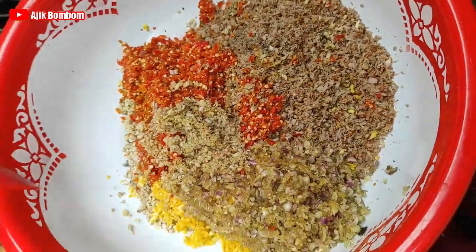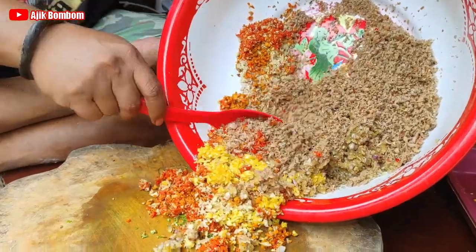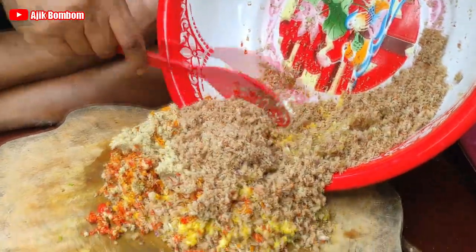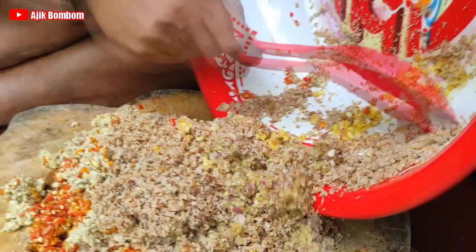Nah sekarang saatnya kita ngerajang. Istilah ngerajang namanya, ngerajang itu mencincang bumbunya sampai halus, langsung dicampur. Jadi di atas talenan dia dicampur, dicincang, lebih dihaluskan lagi.